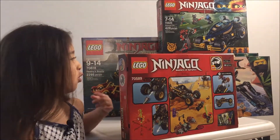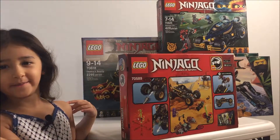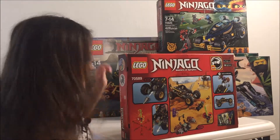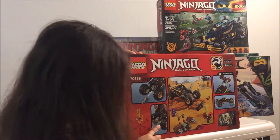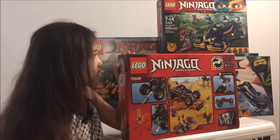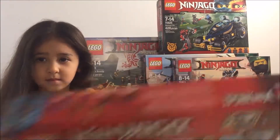First impressions? Cool. It seems pretty cool. What's the best part of it? That it shoots stuff? Mm-hmm. And that's what's most exciting about it? Let's take that down and we'll do a full review later.